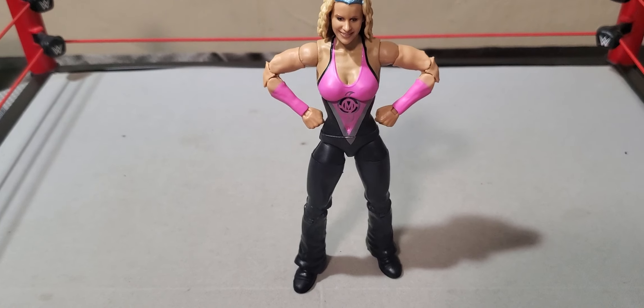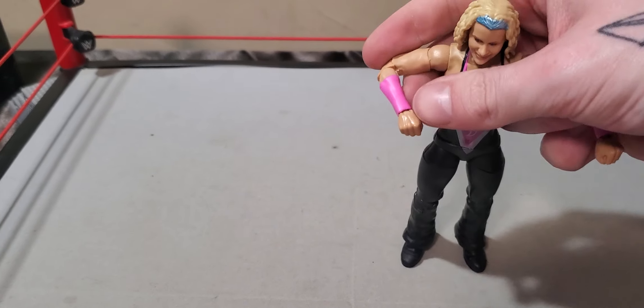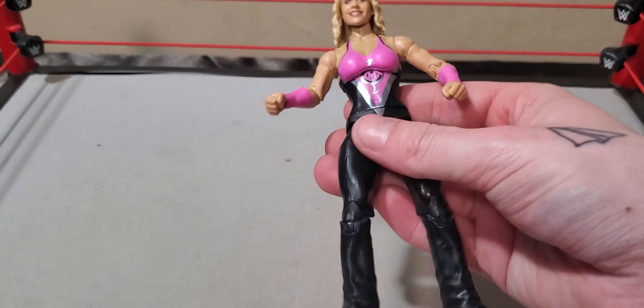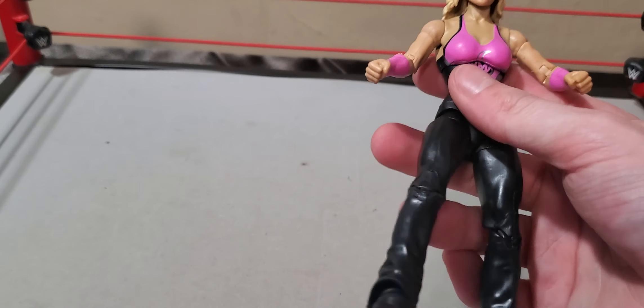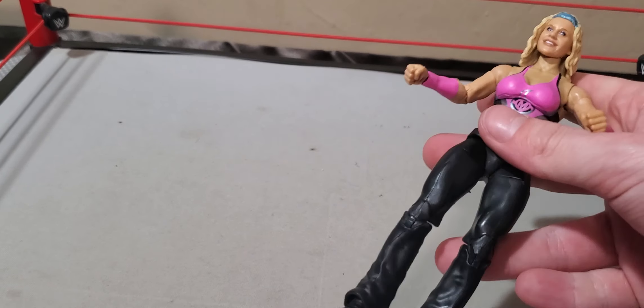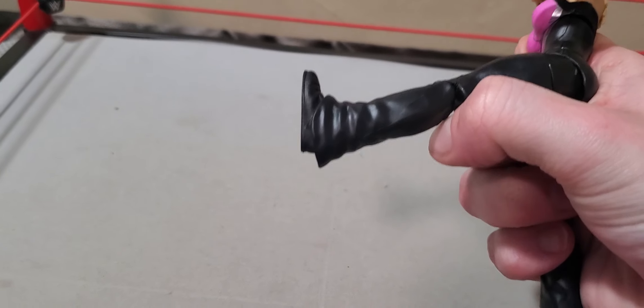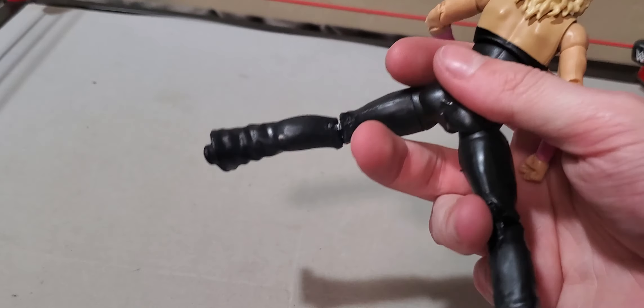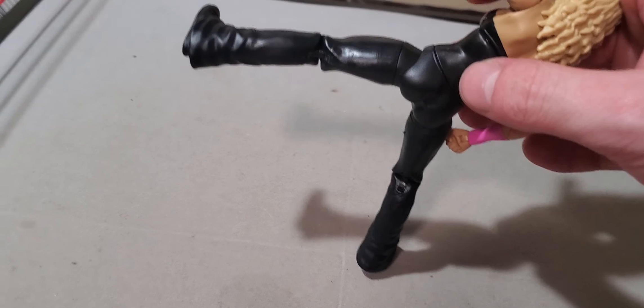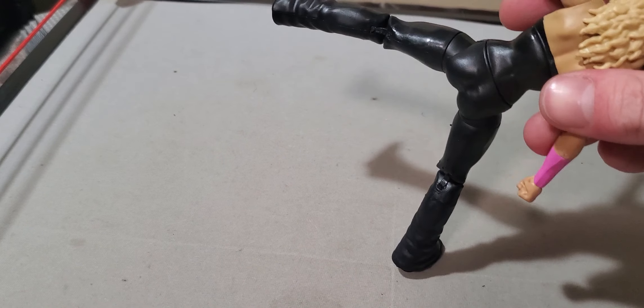First things first, we've got this nice pink cape, kind of to match the Hurricane's cape, since I want to say they were both kind of like a superhero duo back in the day. Maybe I'm wrong. Anywho, she does come with two sets of hands — a microphone or weapon-holding hand, and of course she comes with a set of fist hands.